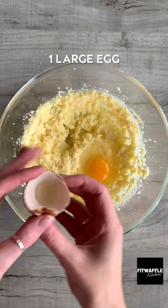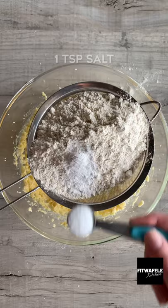Add plain flour — maybe use a bigger sieve than I did — baking powder and salt, and sift these into the mix. Mix these in with your hands to form a dough.